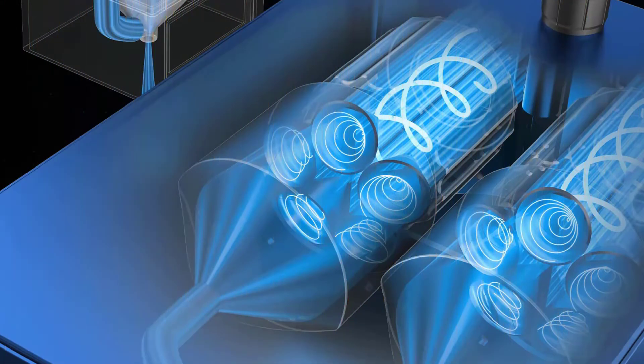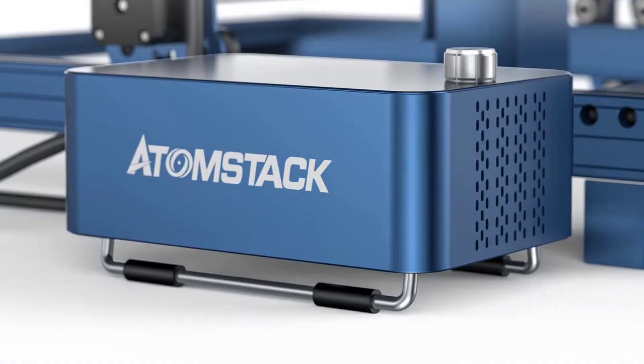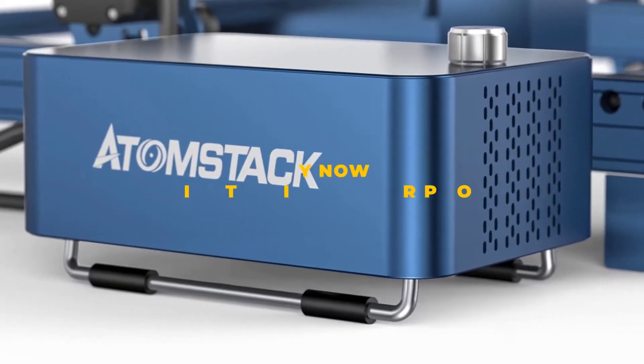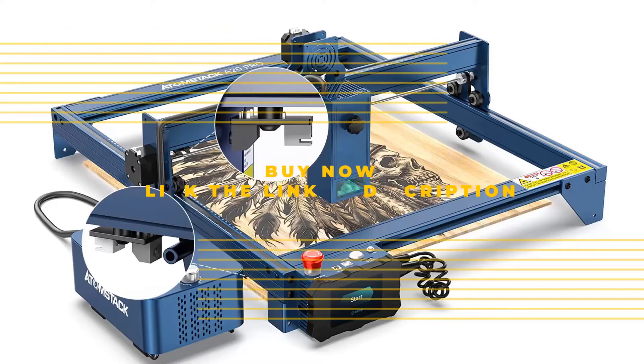It is worth mentioning that the A20 Pro is equipped with a powerful air-assisted eight-cylinder air pump that will help engraving and cutting even more, reducing the marks of the laser's high-temperature burning on the surface of the material.